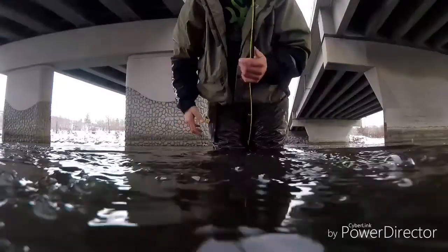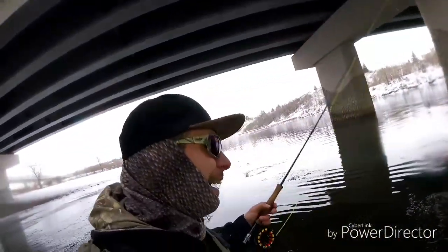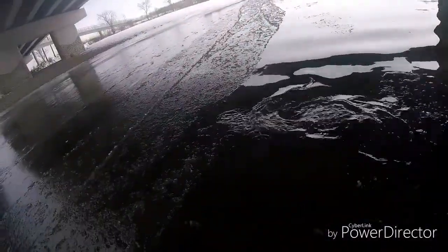And there he goes — ungraceful release but he's in the water, back in his home. I'm hooked up again onto another hot whitefish. They've got some spawning colors on, nice purple spawn colors.